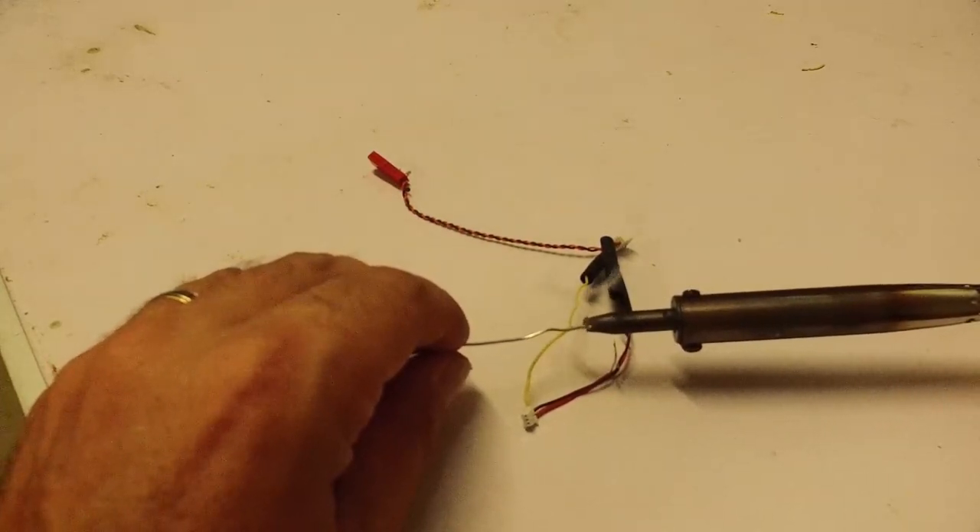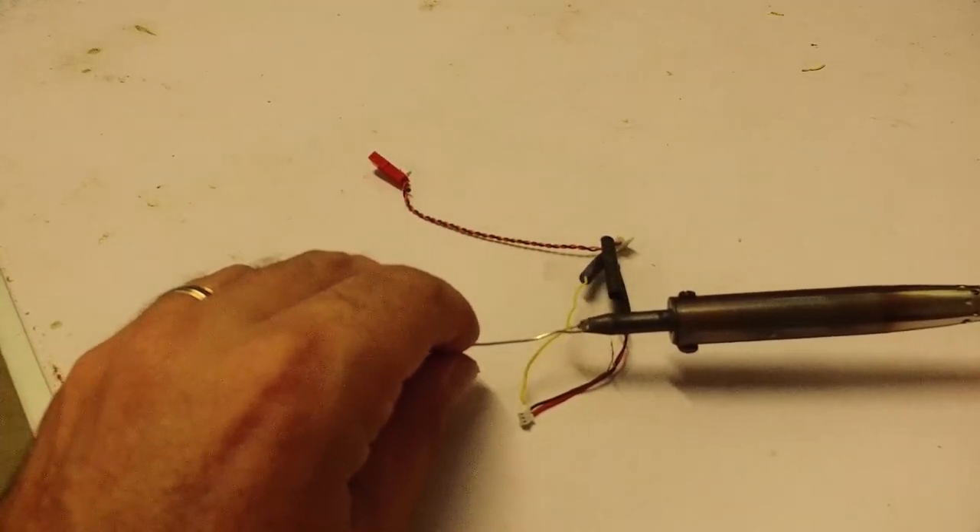Next thing I've got to do is get myself a brand new soldering iron — this one is too old.